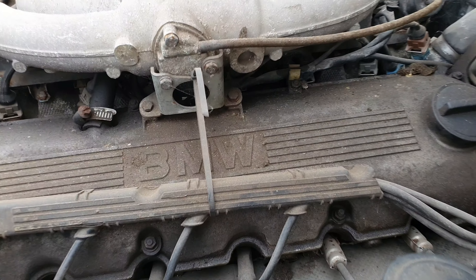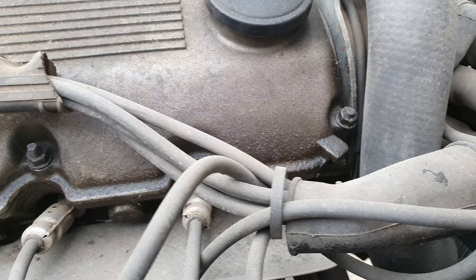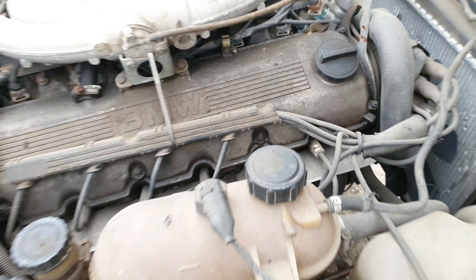Just want to see where it says the displacement — normally it's on either side. There it is — 2.5 top and 2.7 bottom, so it is confirmed.